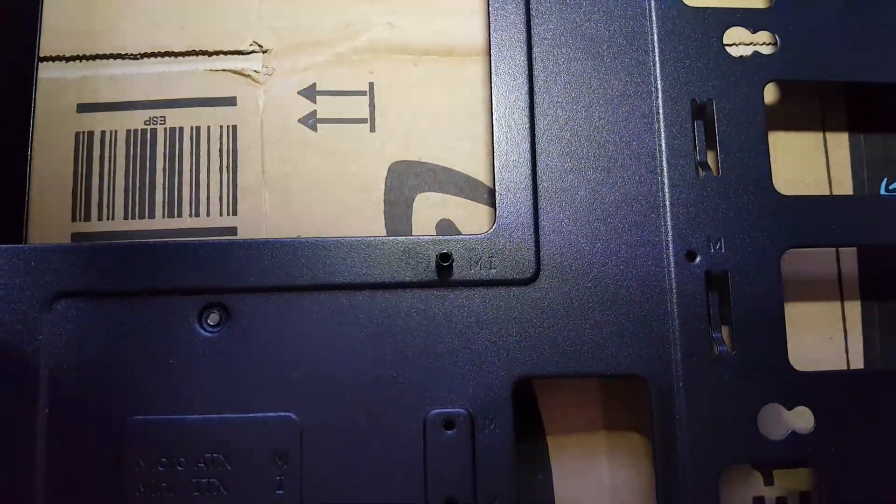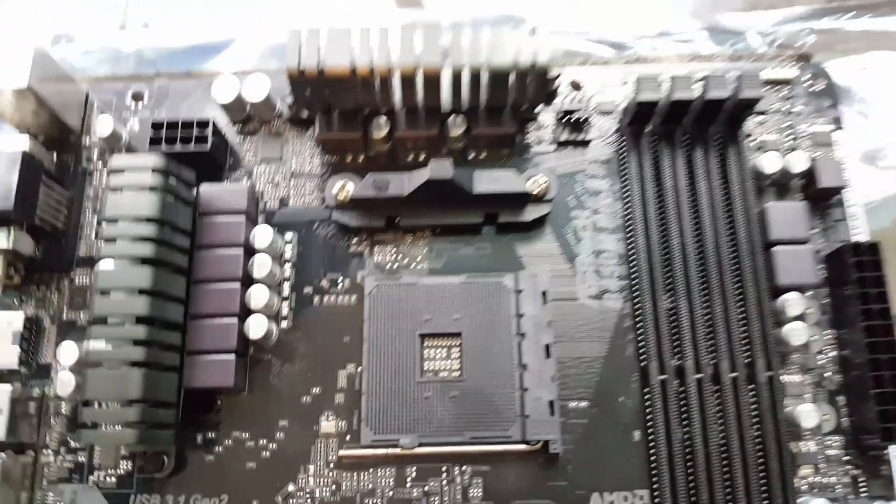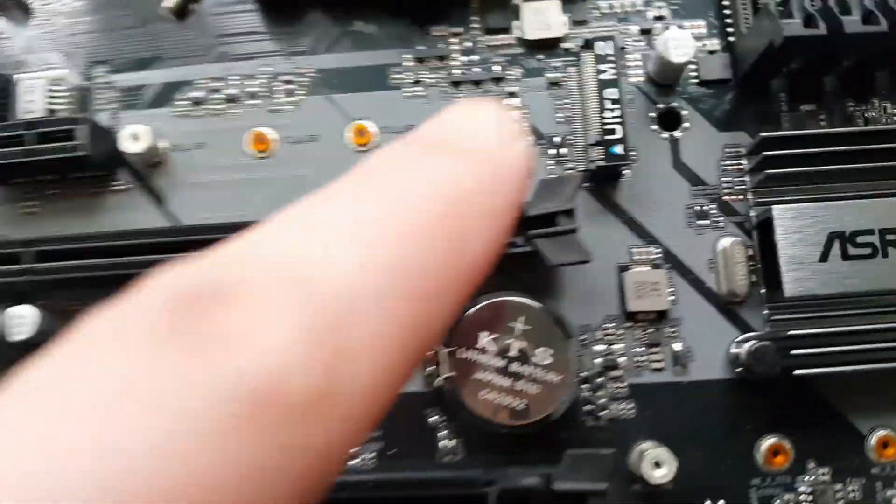The preferable method is to have a look at your motherboard and check where all the holes are, because not all motherboards and cases are made the same — the holes are not always in the same places. Always be confident that your standoffs are in the right place when you're securing the motherboard, and if you're unsure, take your motherboard out and make sure.